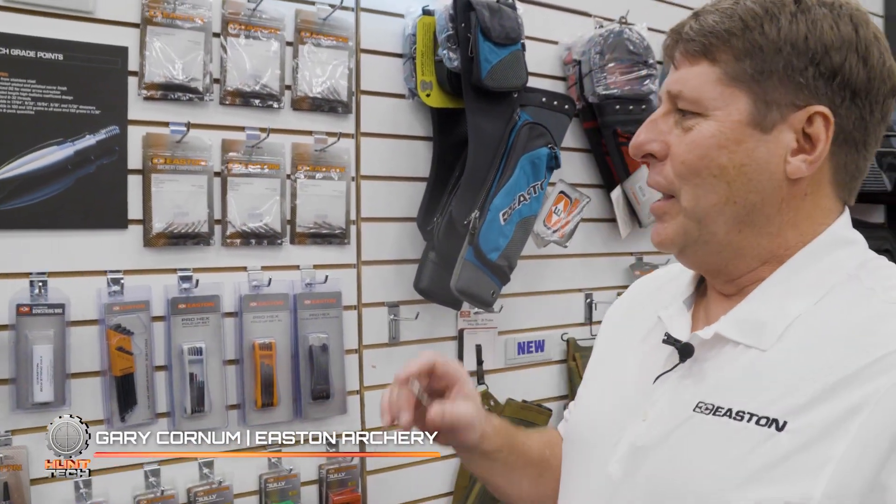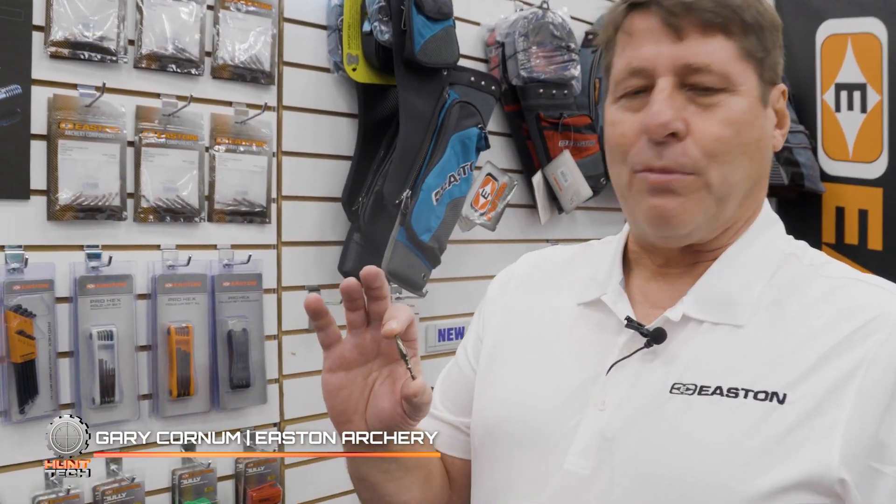Hi, I'm Gary Kornham with Easton. We tend to focus on bows and arrows a lot, but details really matter, and I have a great new product here.